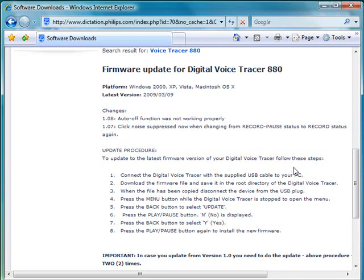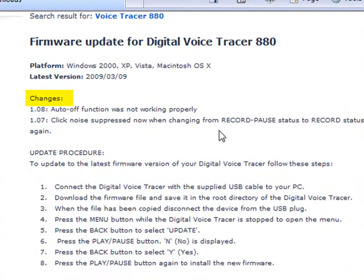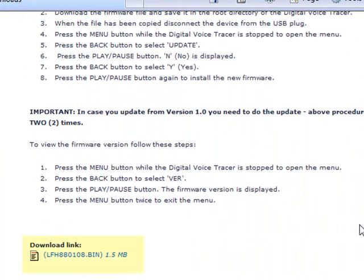Now on the right hand side under related links click on the software downloads. On this firmware update page you will see the changes in the latest version of the firmware, the update procedure, and at the bottom you will see the firmware update file.